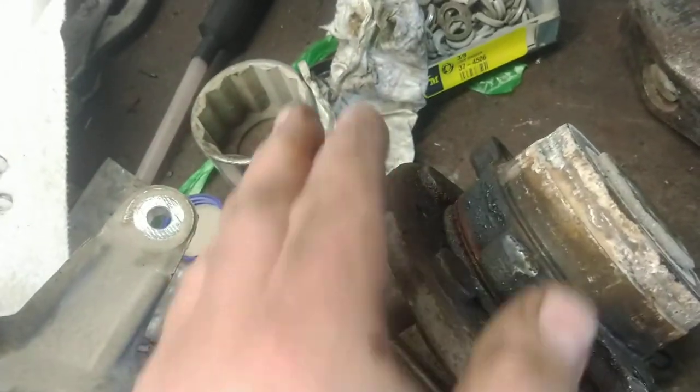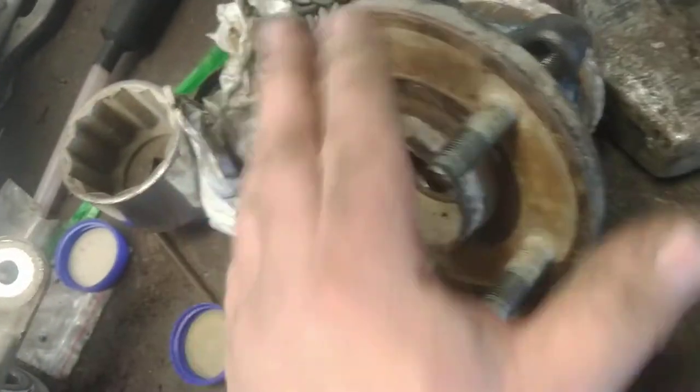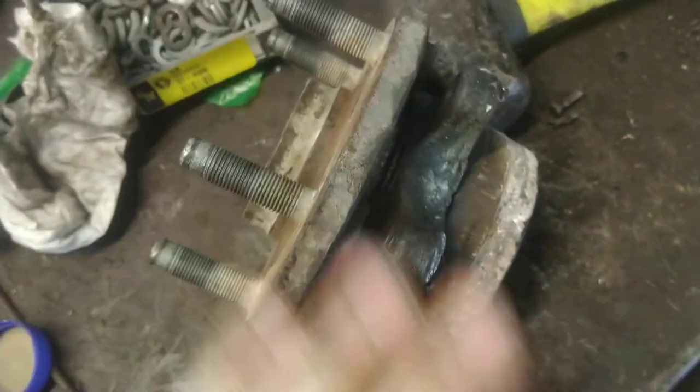Then I took a torch and heated up around this. I have never done that on a wheel bearing, but I did it on this one. Heated it all up, hosed it down with various different kinds of penetrating oils. The last one I used was Freeze-Off — it's got a kind of refrigerant in it to shock it and shrink it down. Nothing. It's like I didn't do anything.